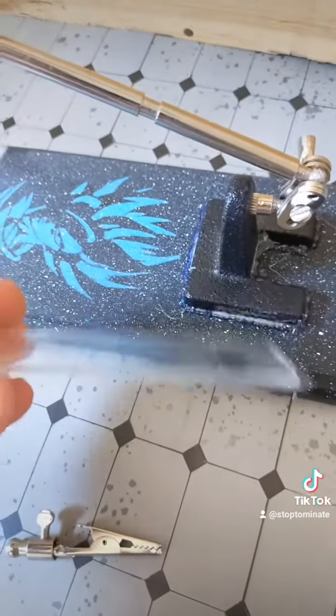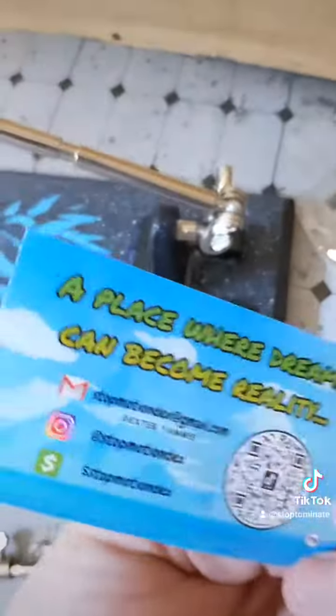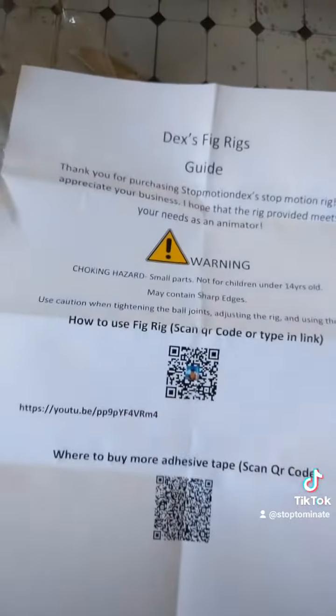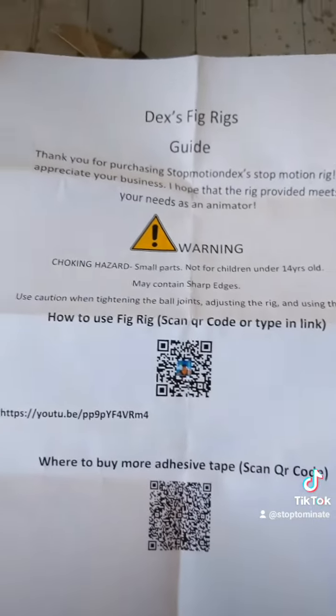This is the clear sticky substance — I've never used this before, I'm kind of curious how it works. He does have a TikTok so go check that out, follow him — Stop Motion Dex. He's got Instagram, all that fun stuff. Dex has a fig rigs guide and some other tutorials. He even has a video talking about it, so I'm actually gonna watch that before I do anything with it.